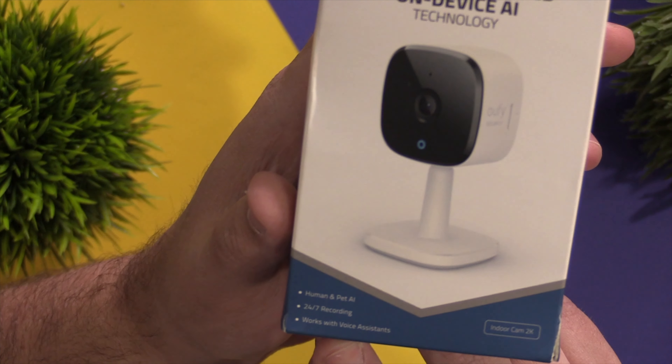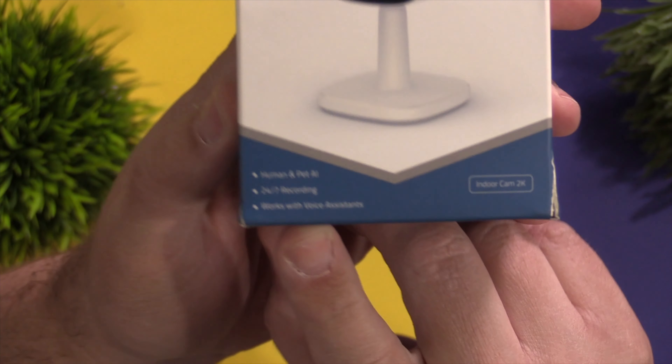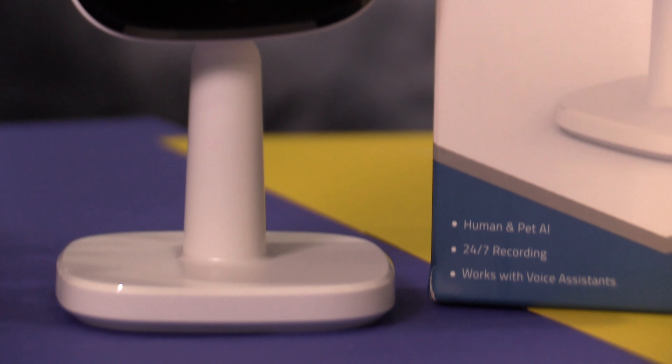Today I am super excited to show you the brand new 2K indoor camera from UFI. And when you hear the price of this thing, you won't believe it. Let's check it out.